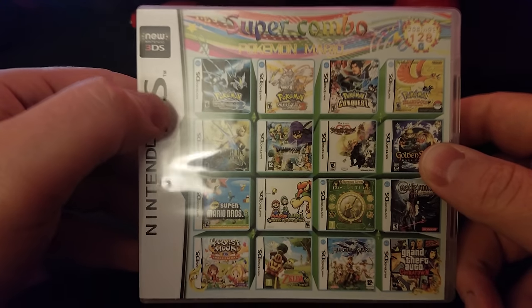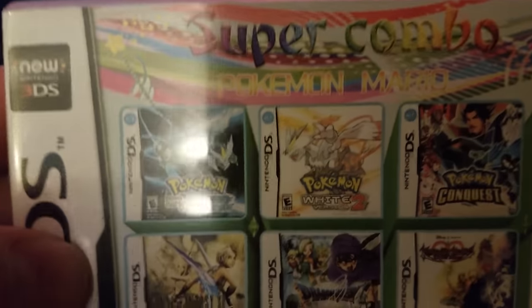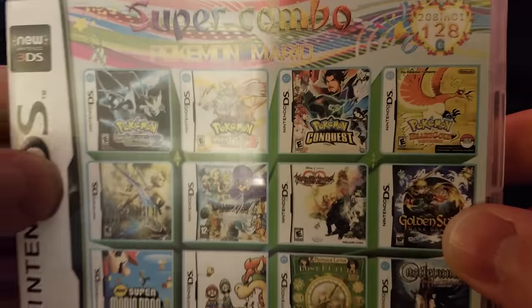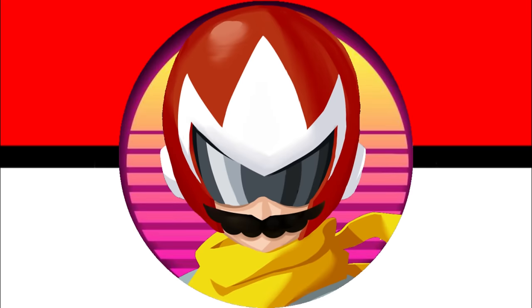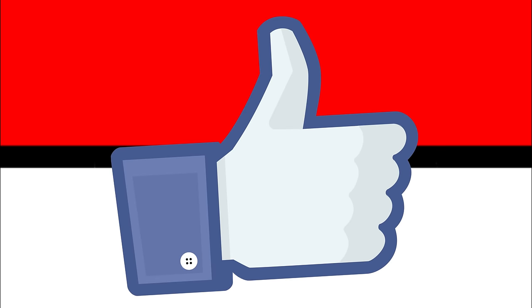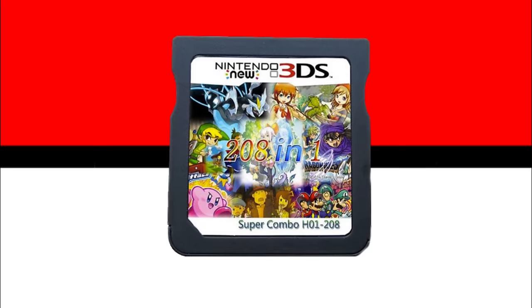I'll give you a link to purchase this down in the description below. You can trade and battle online with the specific cartridge I purchased. Be careful where you get this from — make sure it's a reputable seller and be patient, as it will take a long time to arrive. I've been your host and I'm signing out. Give me a thumbs up if you enjoyed it, leave a comment letting me know what you think about this device — is it worth the money? See you in the next video.